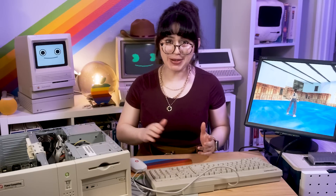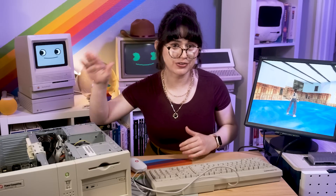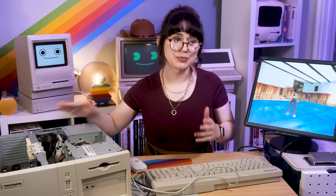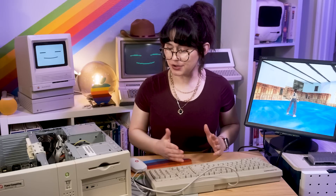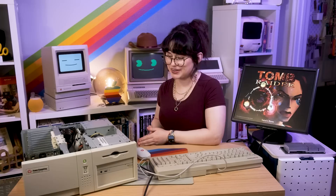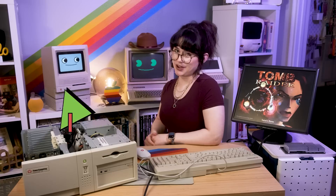Well, thanks for tuning in to Macintosh Librarian and watching us upgrade this Power Computing Power Center 132 to a Sonic Crescendo 500 MHz G3 processor. Now it's blazing fast and we can actually play some 3D games from the mid-90s and early 2000s, which is really awesome. Thanks to my awesome patrons for suggestions, and remember this video is brought to you by viewers like you — check us out on Patreon if you want to support the channel. The link is in the description. Thanks so much for watching today's episode — see you later, bye!